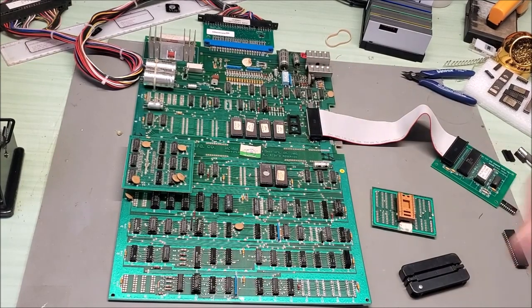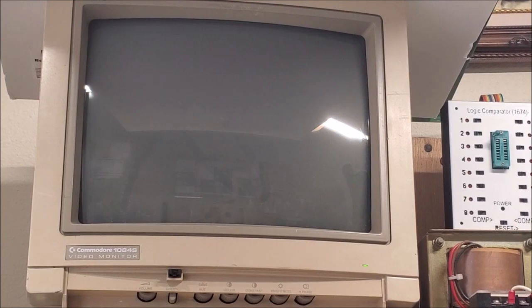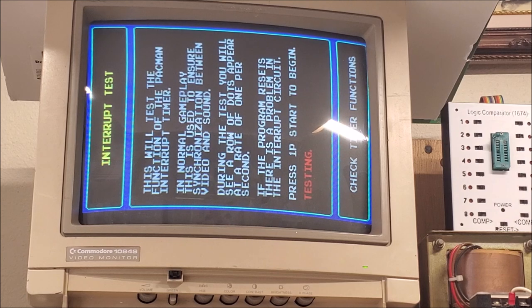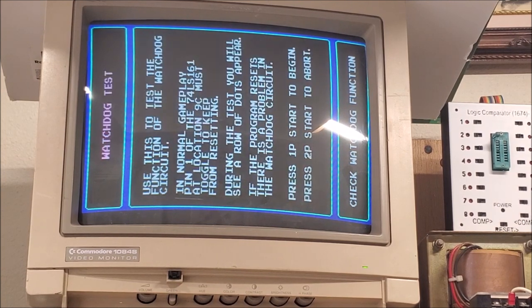Let's go back to the screen and see what we've got. We'll run through the 2-bit score tests. There it is — it comes up. Interrupt test.